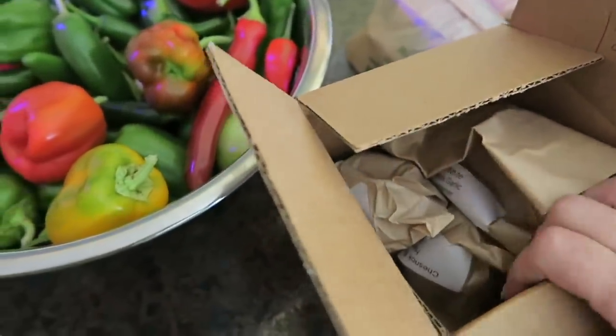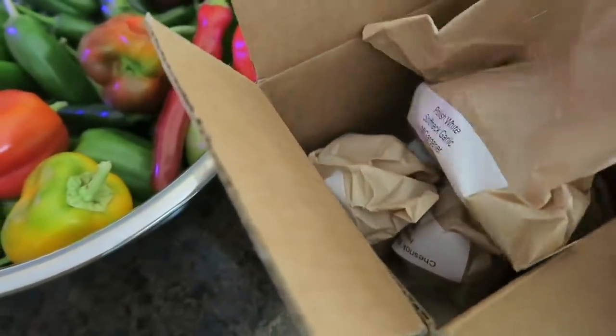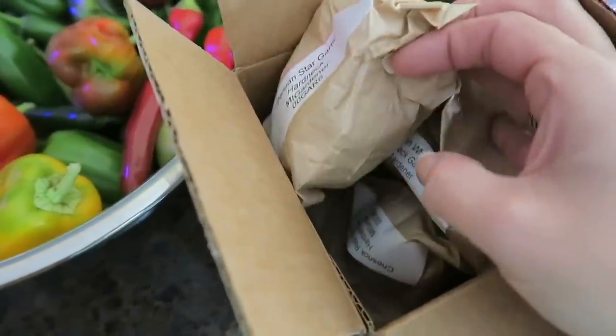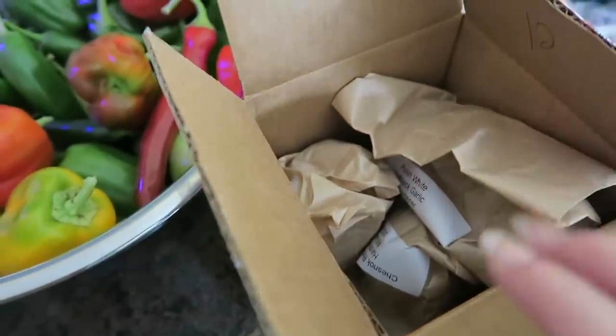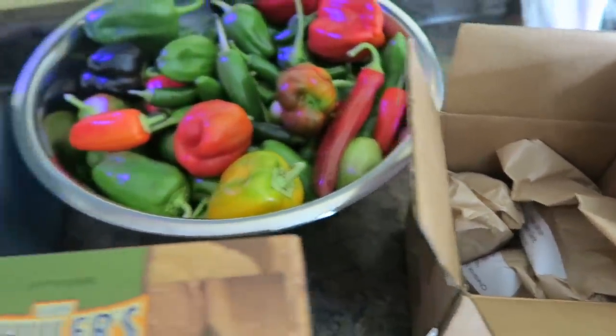And in here from MI Gardener I have garlic, so I'm going to be planting my very first garlic cloves once the garden is all cleaned up. I'm excited about that.